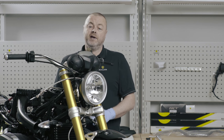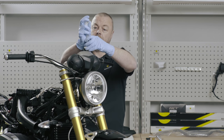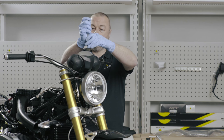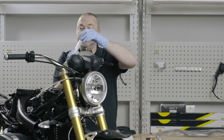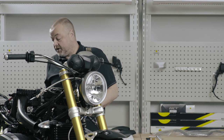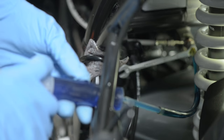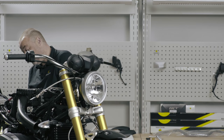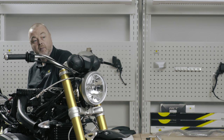To start the filling and bleeding process, I put some fluid into the reservoir at the top — not a whole lot, just a little bit to start. I've attached a syringe and an 8mm spanner at the back. I open the bleed valve at the back, and then as I inject fluid into the system, I should see air bubbles rising.